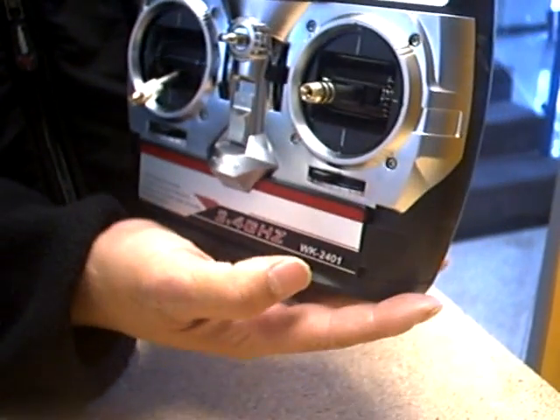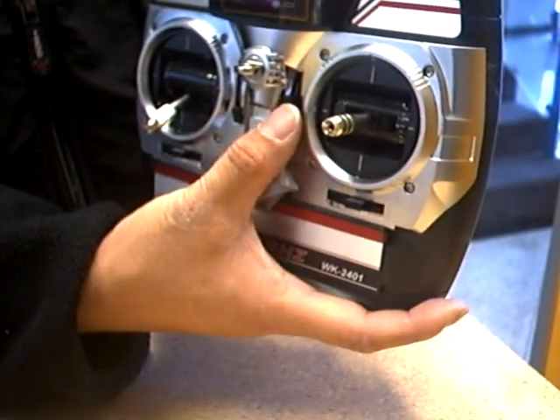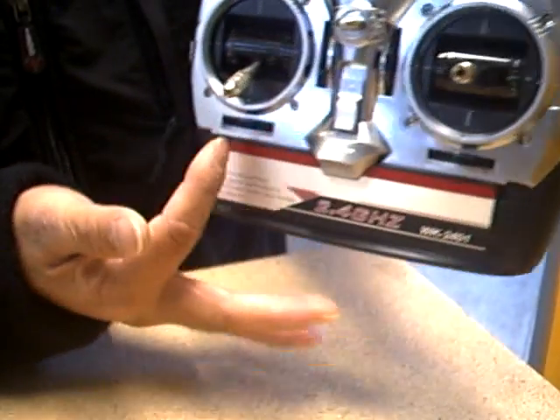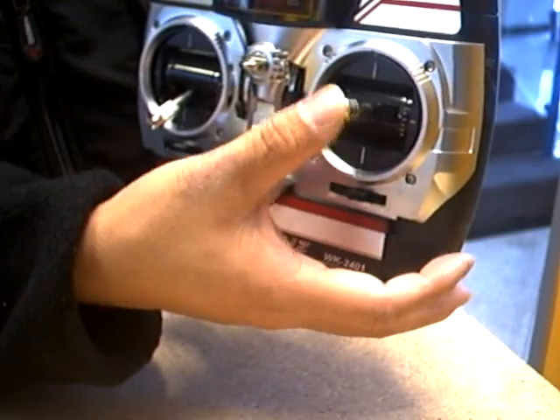The other trimmers — you can put them in the middle. The remaining three trimmers, one, two, and three, should all be in the middle. This joystick is always in the middle by itself.